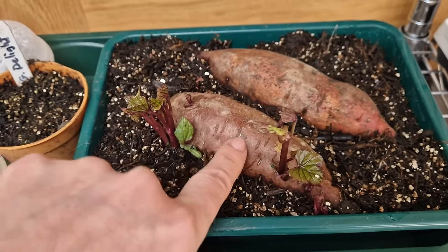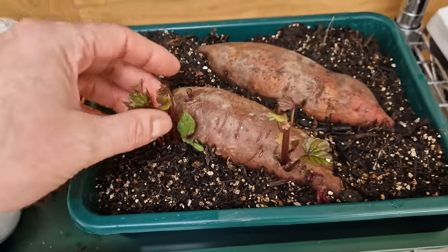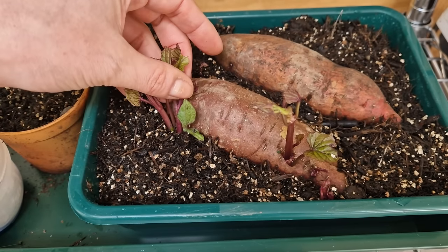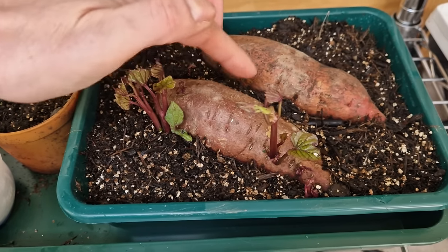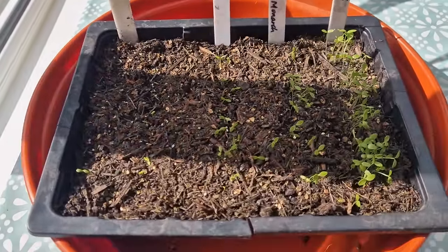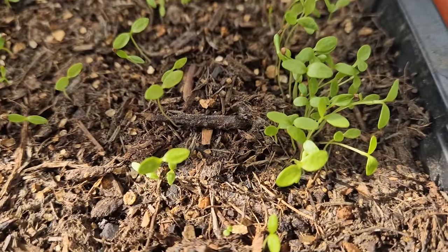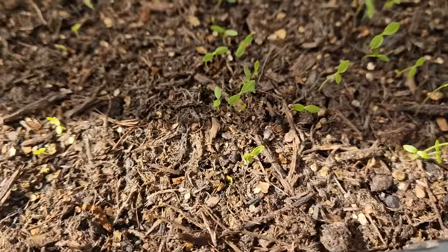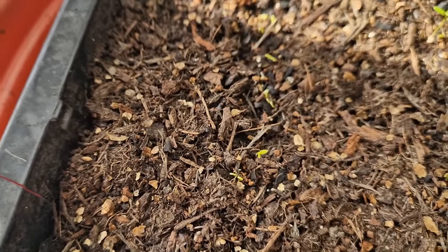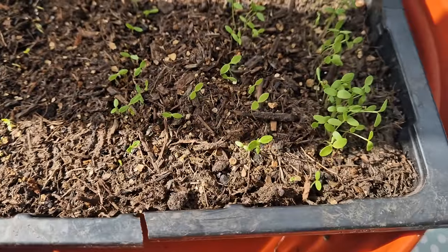The heat mat also helps with getting sweet potatoes to sprout. The reason we take a sweet potato and propagate it — taking the shoots off, called slips — is that if you just plant one sweet potato you get one plant, which is a bit of a waste. When the shoots get a little bigger they'll develop their own roots, and from this one sweet potato I could probably get three or four plants. Over here on the table are my celeriac and celery seedlings — seeds that need light to germinate. By keeping them in a warm window and spraying them daily, I'm getting good germination, with some really strong growth from the celeriac.